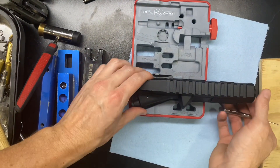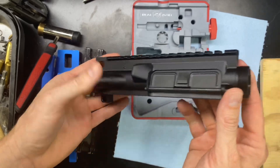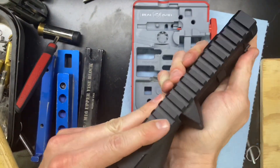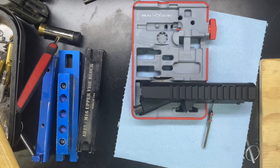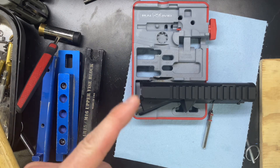Alright, and that would do it. So we have a now completed upper receiver. Thanks for watching — don't forget to like, comment, and subscribe. Until next time, we'll see you later.